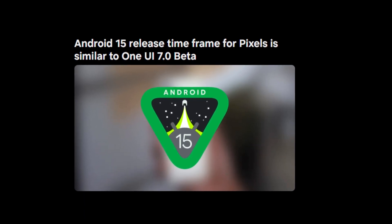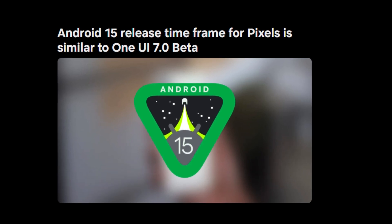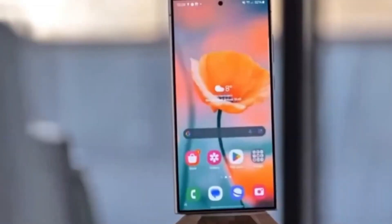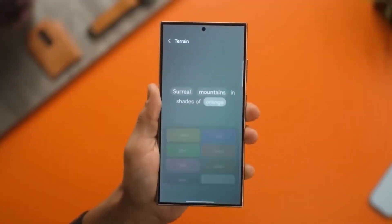This means Samsung is preparing to open up the program for users to start testing the new software soon. Now that the beta release is on the horizon, what can we expect from the One UI 7.0 update? First off, it's based on Android 15, which already tells us that some big improvements are in store.